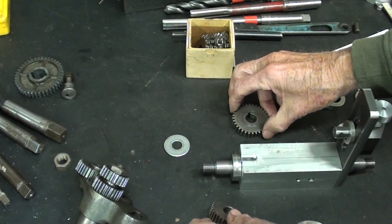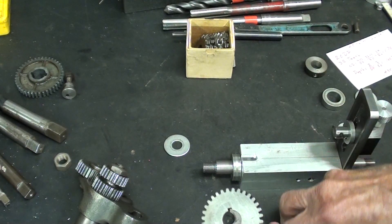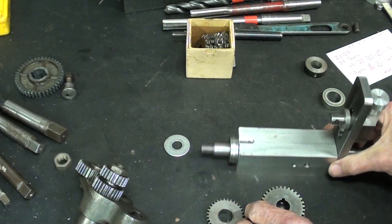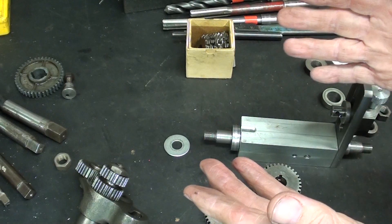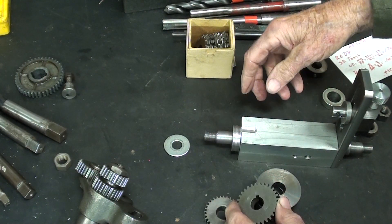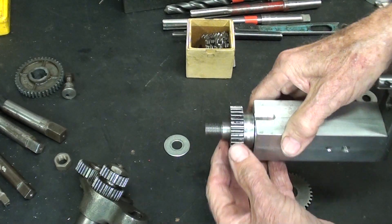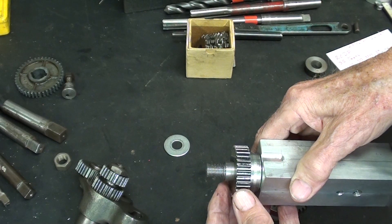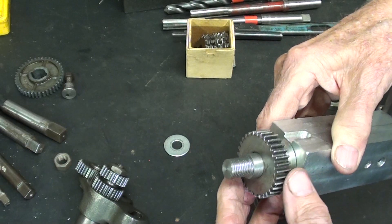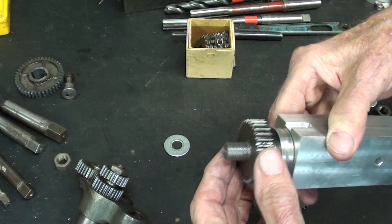I will probably cut keyways in the blanks and then a corresponding keyway in the shaft, and you'll see that in the follow-up videos. But it's very important that the gear on this end does not rotate even a little bit as the gear is being cut. Just tightening the nut with washers and spacers may not be sufficient, so I believe it needs to be keyed.